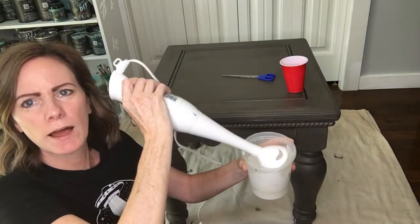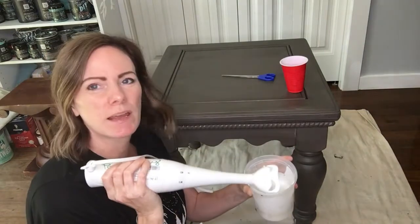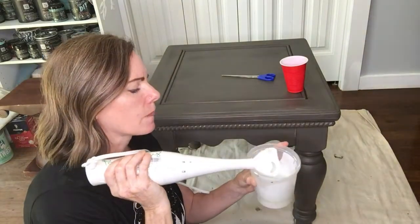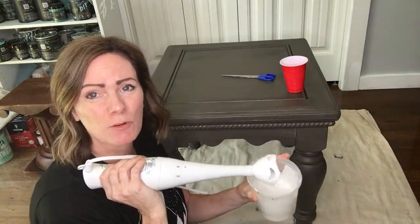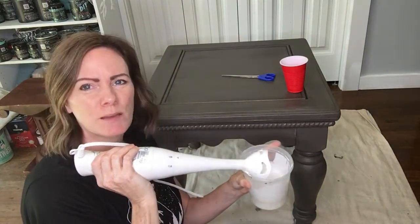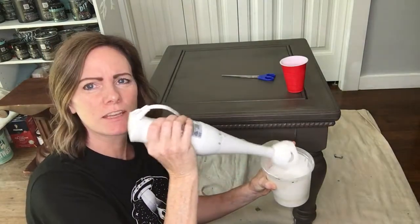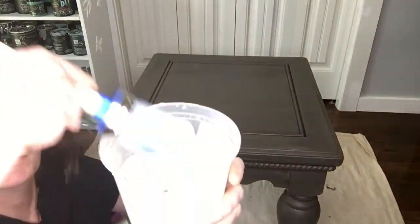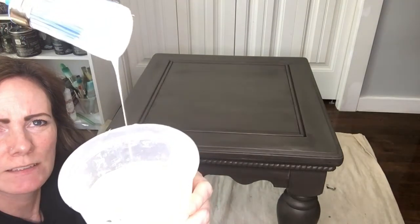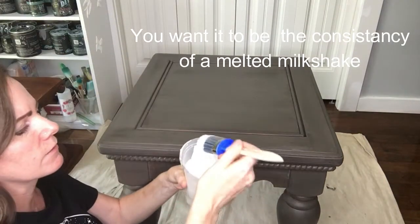After you mix it up really well, you want to let it sit for maybe about 10 minutes. I've painted with it before without letting it sit and it works fine, but it thickens up just a little bit when you let it sit, so it's always a good idea to give it that time. The milk paint's been sitting for about 10 minutes and as you can see it thickened up, and we're going to get painting.